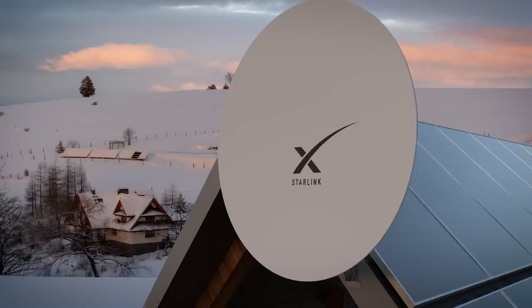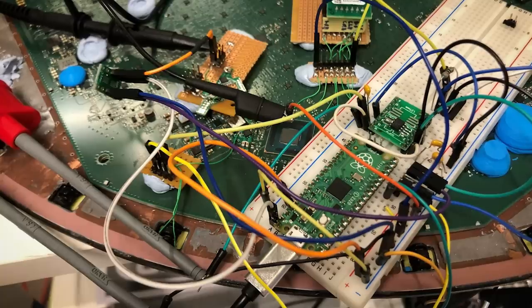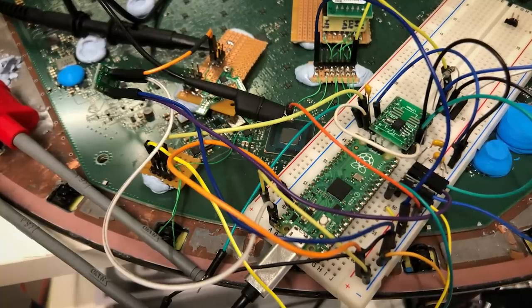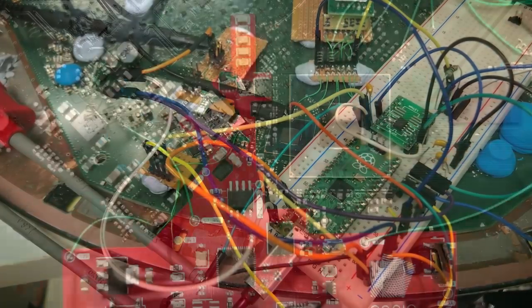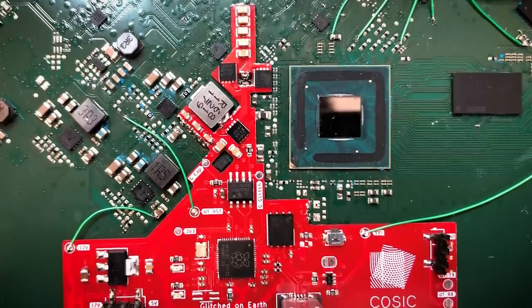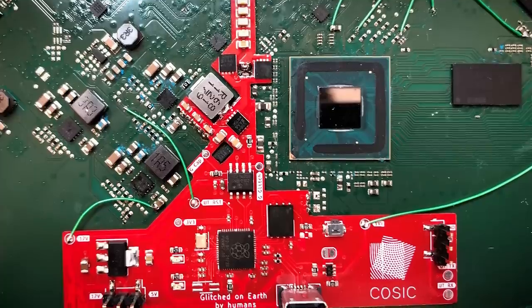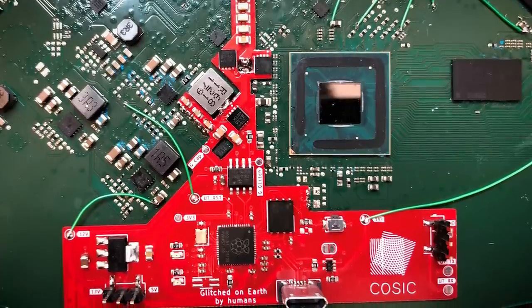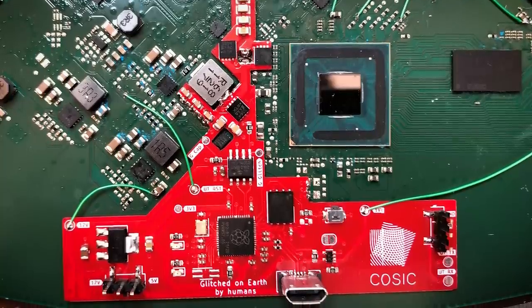Back to Dishy McFlatface. The researcher wasn't satisfied with the hardware he used to pull off the hack, as it is quite fiddly and expensive, so he went one step further — ditching his pricey lab equipment and replicating the attack with a Raspberry Pi Pico, before going yet another step further and creating a custom PCB that can be directly soldered to the dish. Typically referred to as a mod chip, this PCB contains all the electronics needed to pull off the hack.